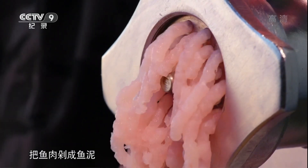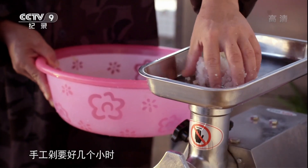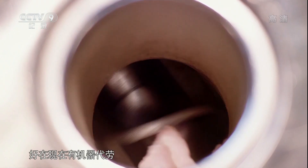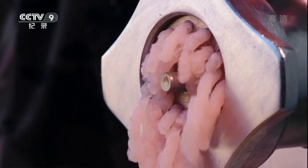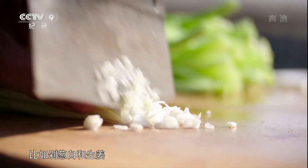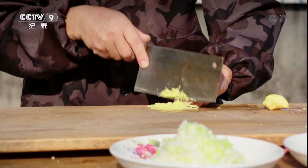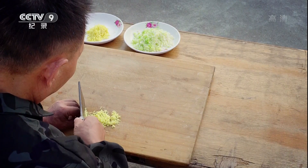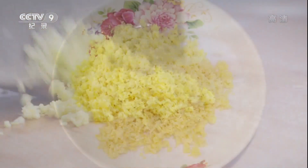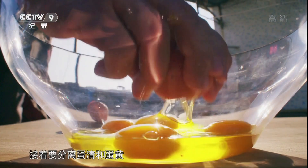把鱼肉剁成鱼泥是个特别费功夫的步骤，手工剁要好几个小时，好在现在有机器代劳。但机器取代不了所有工作，比如剁葱白和生姜就必须手动。 (Mincing the fish into a paste is an extremely time-consuming step — doing it by hand takes several hours, but thankfully machines can now help. However, machines cannot replace all tasks; chopping green onion whites and ginger, for example, must still be done by hand.)